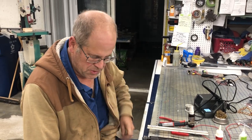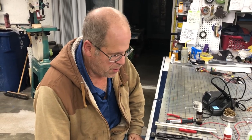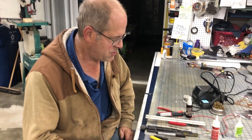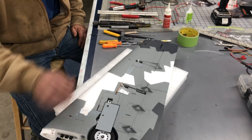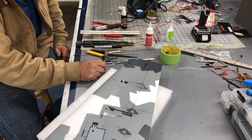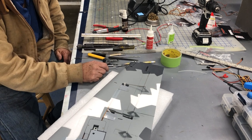Welcome back. This is episode number three of installing Unilights in a Viperjet. This episode we're going to install the spotlight and the position light and strobe on the tip.